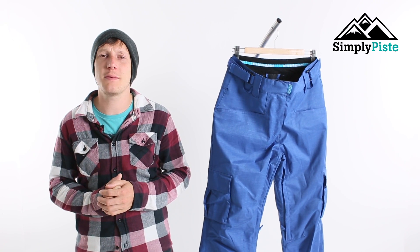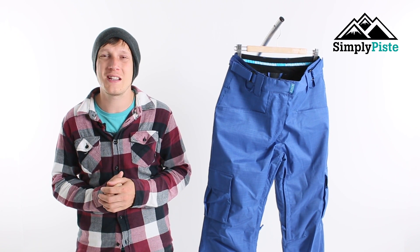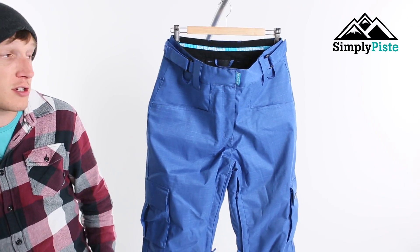Hey guys and welcome to Simply Peace. Today we're going to be taking a look at the Women's West Beach Rendezvous pant, so let's take a closer look now shall we.